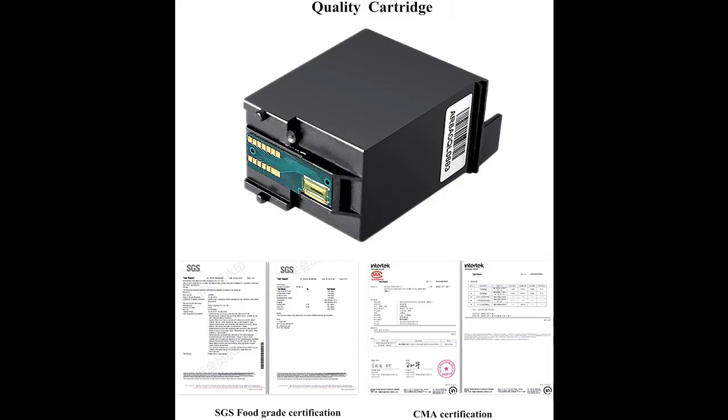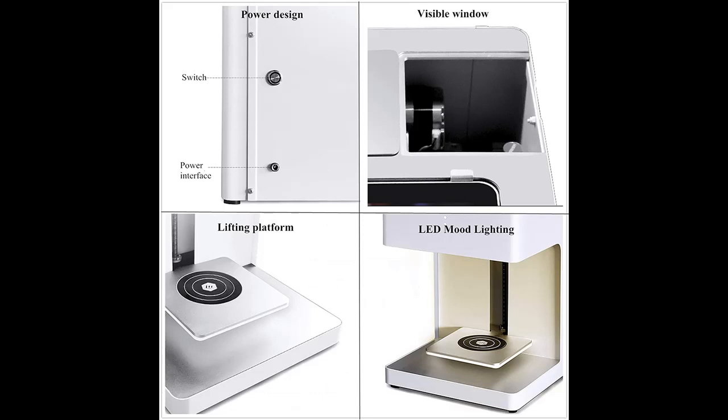Highlight features are included. No other device is needed — this latte maker can directly print the pictures or photos you upload. Simply connect to Wi-Fi and scan the code on the PC, then upload the picture, and a perfect latte DIY is made.